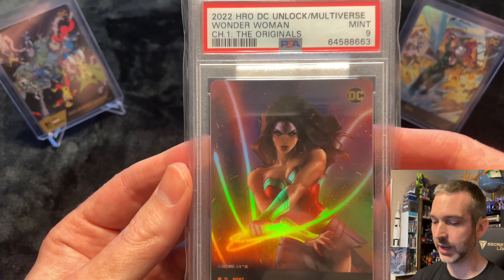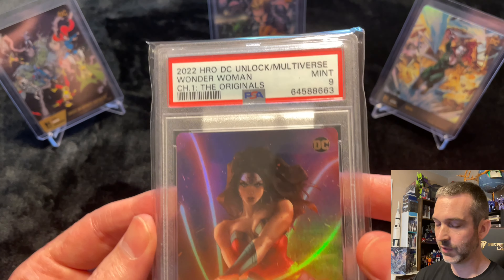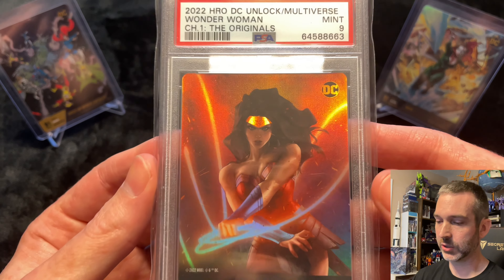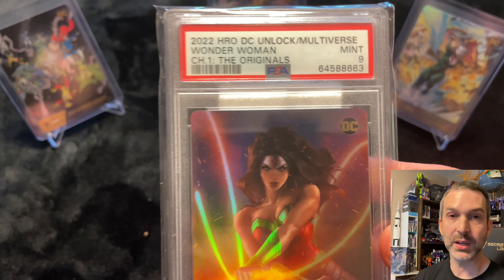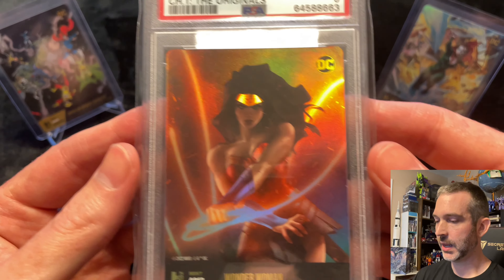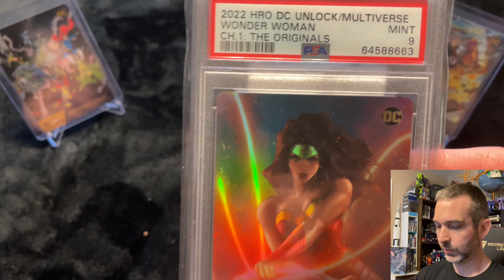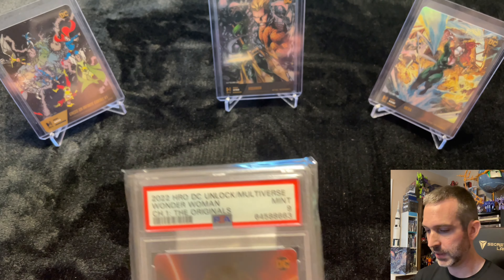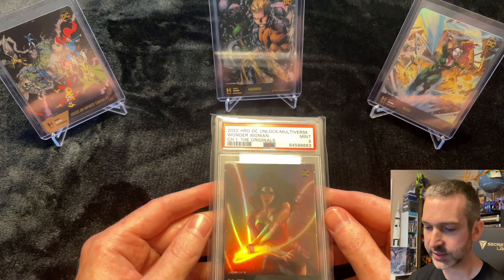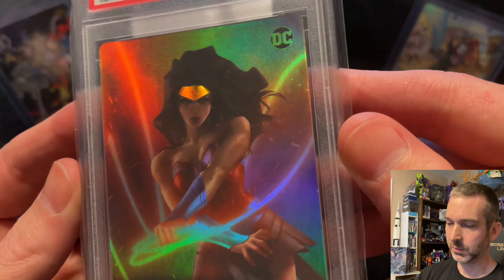This is my favorite of the chapter one mythics, and these are going for as low as two to three hundred dollars on eBay. I'm really happy to pick these up at that price. If I could find a good deal on a Batman I'll snag that, and then finally buy the Joker. I wanted to get this one first because it's my favorite out of the three, and then if I can get Batman I'll complete the set with the Joker.